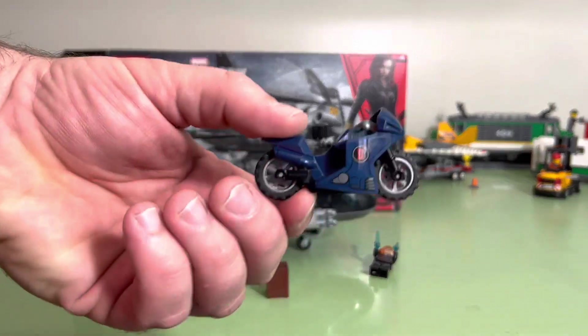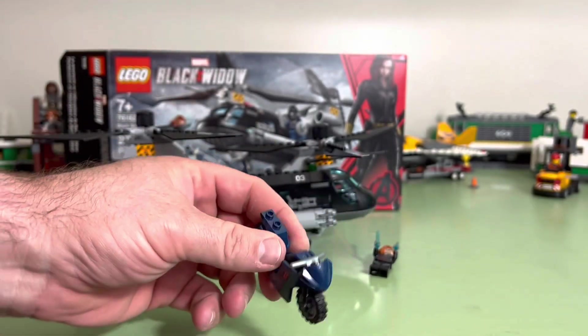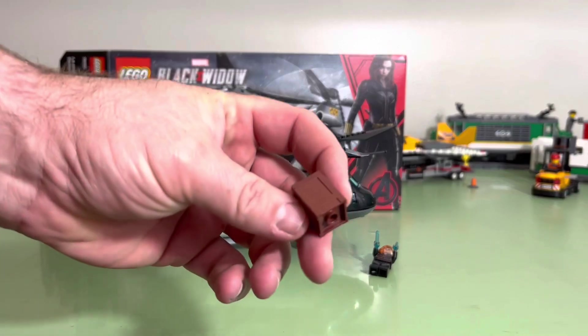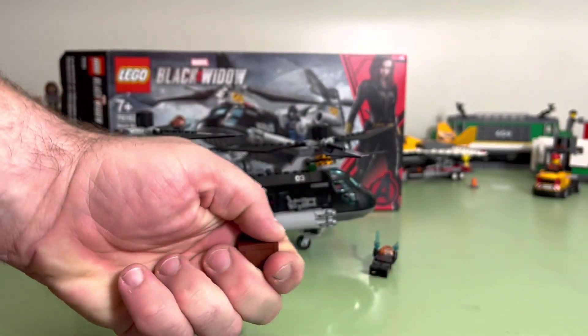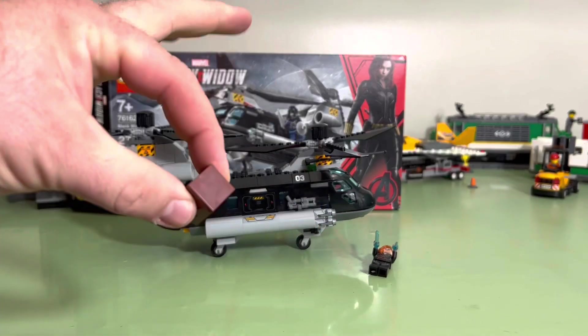It comes with a bike, which is fun. It comes with this little box, and inside it's supposed to be like two silver bars and a diamond.